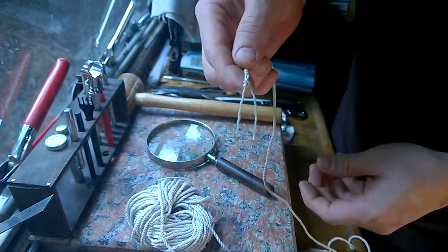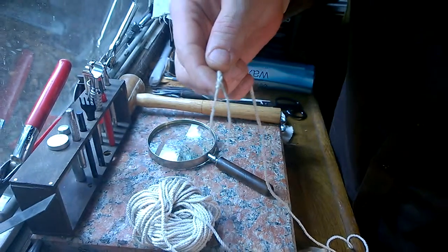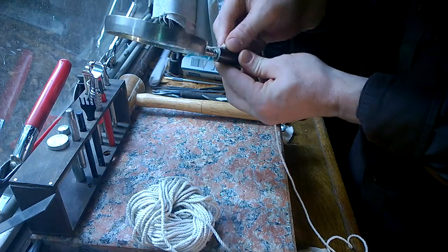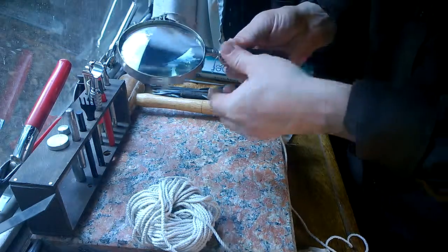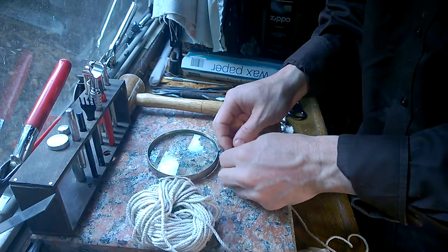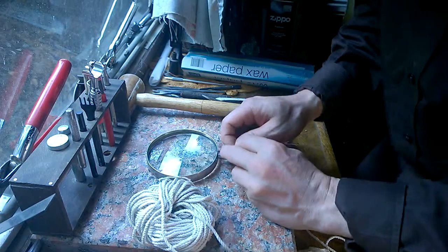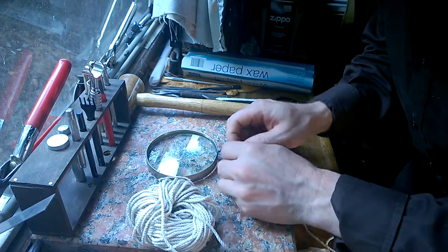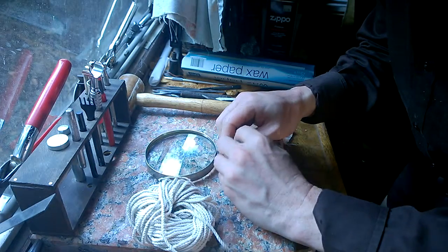Hold it with the rest of the twine and go ahead and snip there. You should end up with something that looks like this. After that is done, you put these ends around the top of the piece that you're working on and go ahead and tie those together.